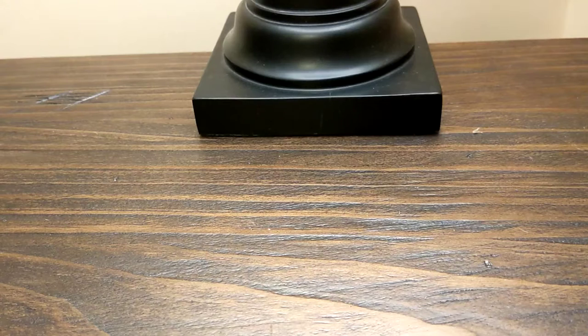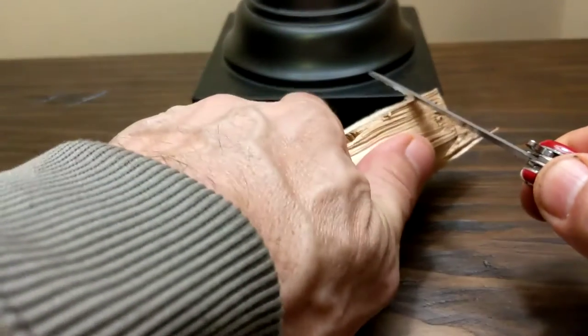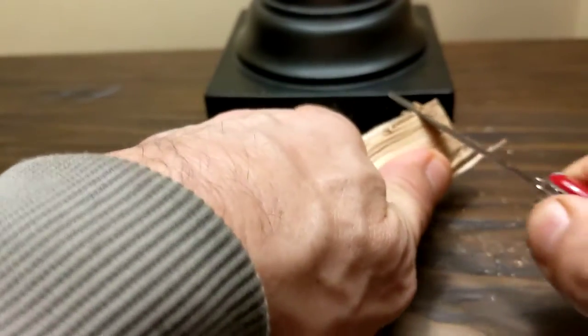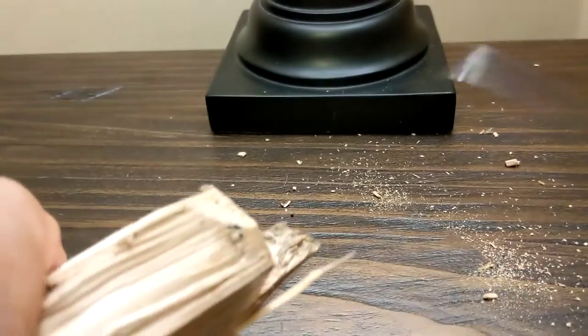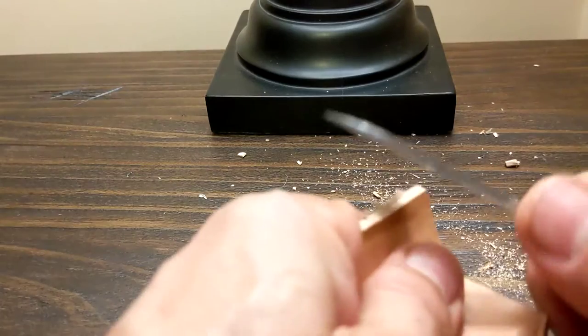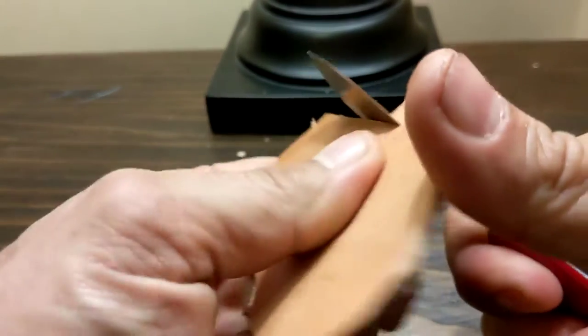And the little saw — this isn't so bad. Let's cut the corner off this thing. There you go, it works good. The blades are extremely sharp. I like them all. Big chunks of leather here and there — it just cuts like butter right through this stuff.